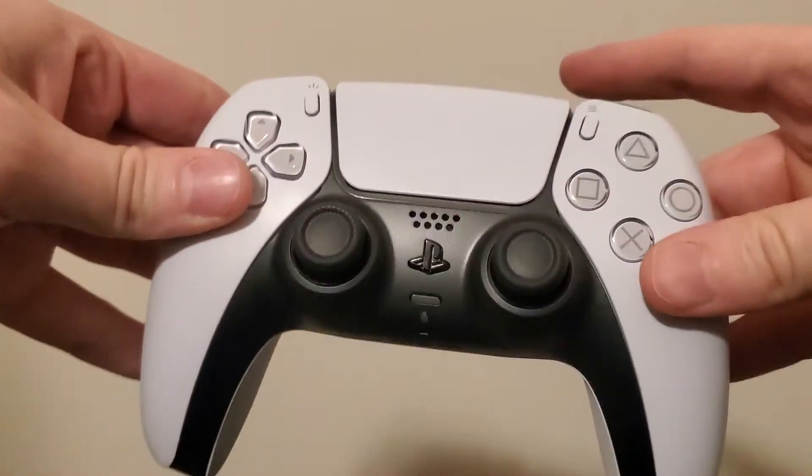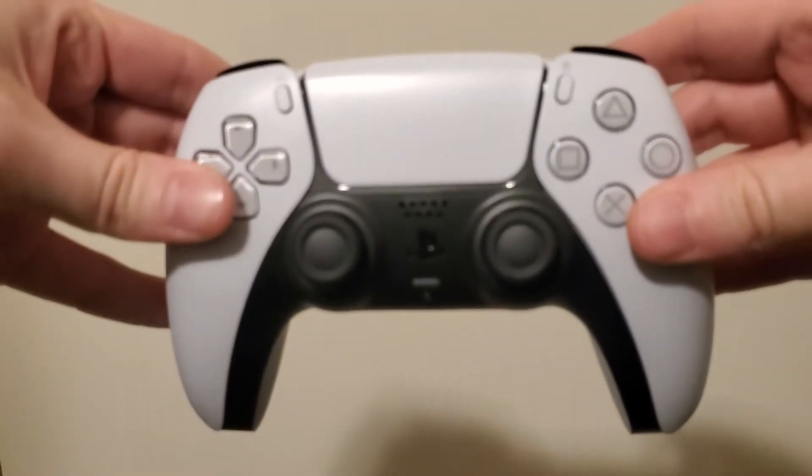Hi everyone, it's Luke and welcome to a quick Games Are Fun video. I was going to do an unboxing of the DualSense for the PlayStation 5, but I opted not to because it was just too awkward — I couldn't get the camera angle in the right way. So I decided to unbox it off camera and then do an impressions video for you guys. So here it is, the PlayStation 5 DualSense controller.